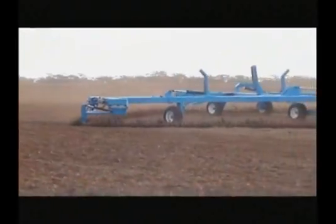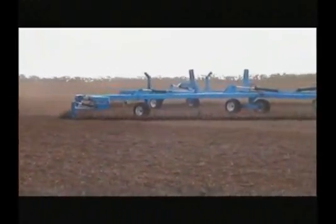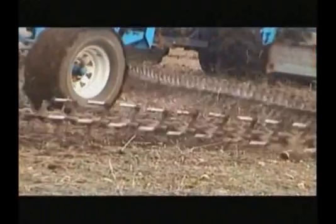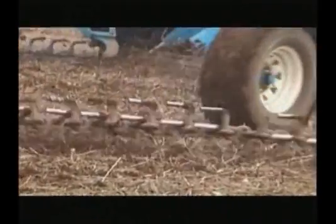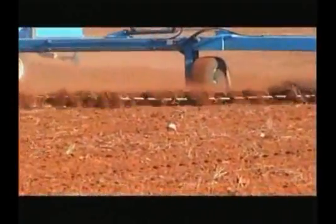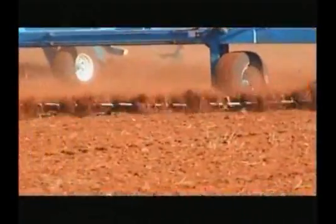Chain pressure setting is precisely set from the comfort of your tractor seat. The tensioning system maintains even pressure throughout working. This means longer life for your chain, eliminating chain slackness, wear, and tear.